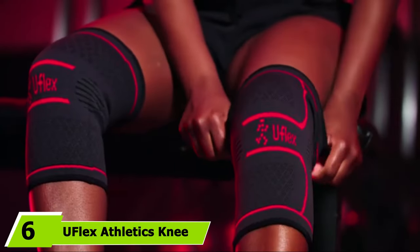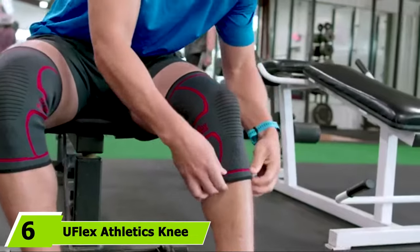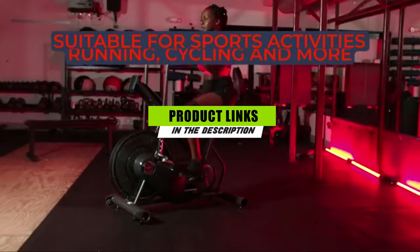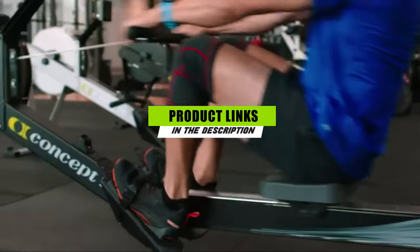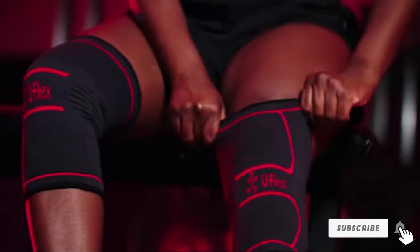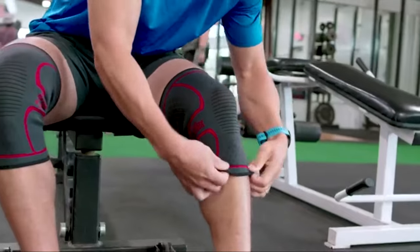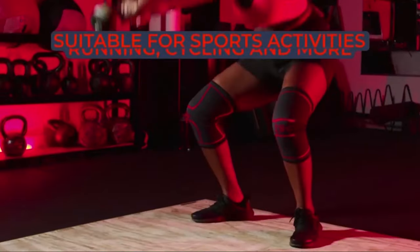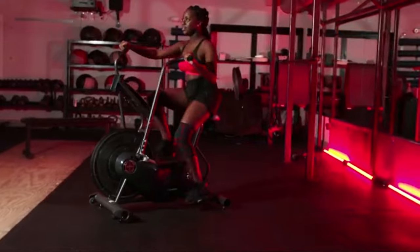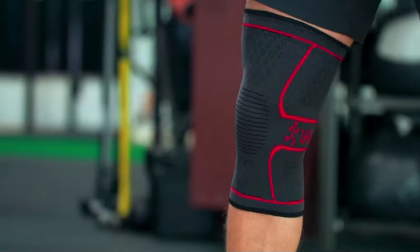The number six position is dominated by the U-Flex Athletics Knee Compression Sleeve, a good choice for those dealing with arthritis knee pain. These sleeves compress the joints to increase blood flow and reduce swelling and inflammation, with a built-in heat effect. These nylon and spandex sleeves can also aid in reducing the risk of future injury by helping warm up the joints and muscles, decreasing the chances of injury. This sleeve comes in four sizes.